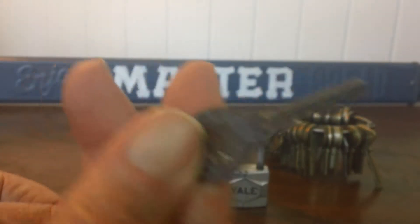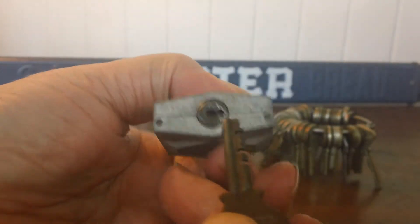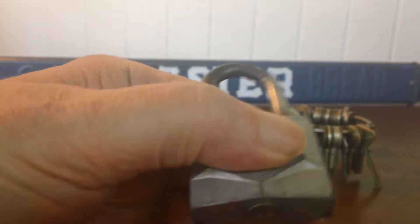This would fit in, but it wouldn't open it. So it doesn't work.